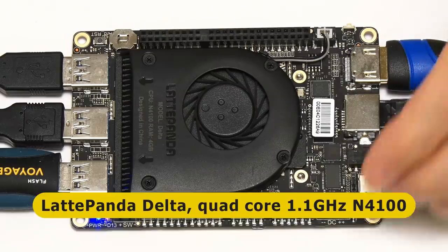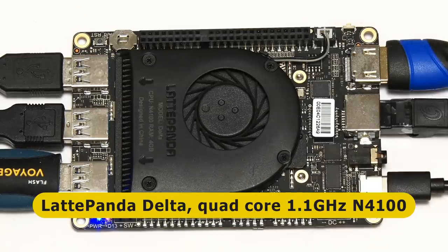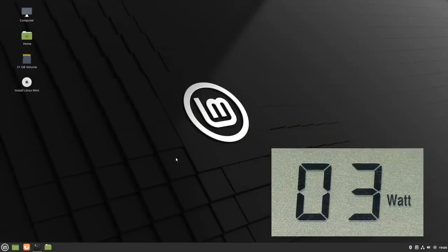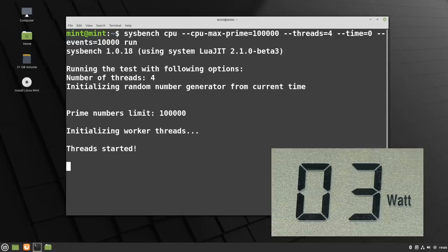Next up is the LattePanda Delta - a rather nice x86-based single board computer with a quad-core Celeron processor and four gigabytes of memory. The power meter shows it idling at three watts - we've found a board that uses more power as an SBC. Running Linux Mint 20 from a USB drive, I bring up a terminal and execute the sysbench command. The maximum power use here is more like eight to nine watts. The LattePanda Delta clearly maxes out at about nine watts under load.